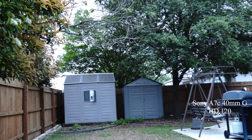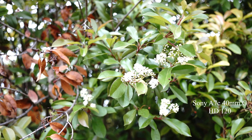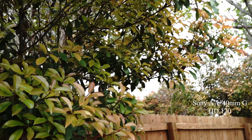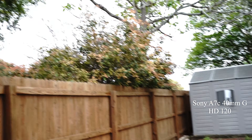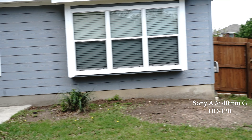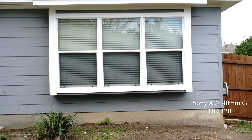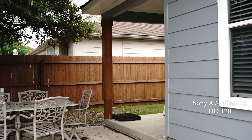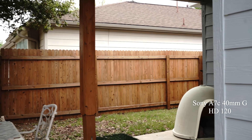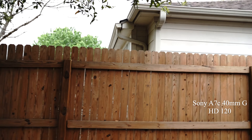Just walking around. Beautiful tree back here, dead branch, some leaves are turning. This is the Sony A7C — still a great camera. I've got it on the clear picture profile. It was either that or deep, and clear had a little pop to it.